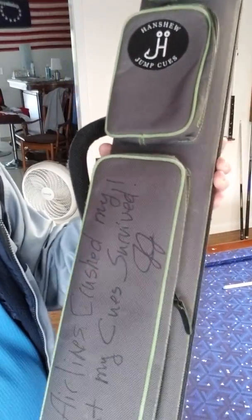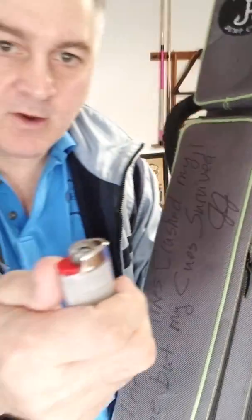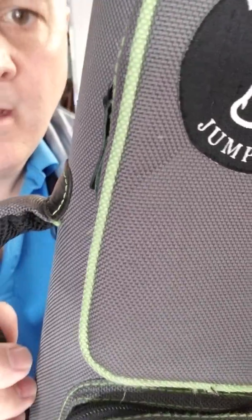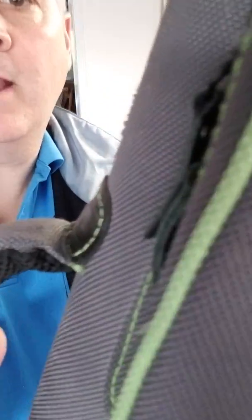As you can see, Jeremy's had it for quite a while and it's developed a lot of fuzz. So I'm going to show you how to do it with the lighter. It just goes really quickly. You don't want to hold it on there too long. Here, we'll do this piece right here. See right in here? It's kind of fuzzing out there.